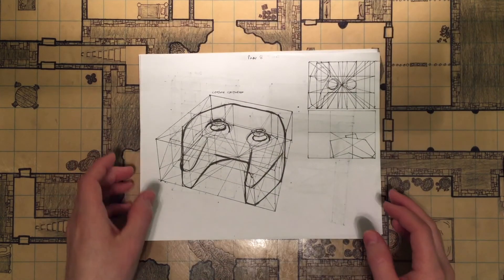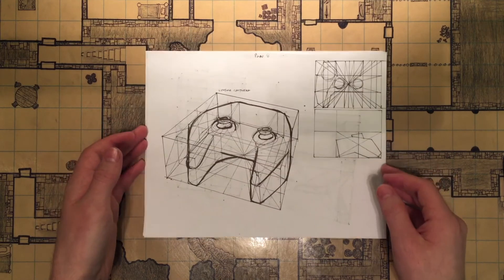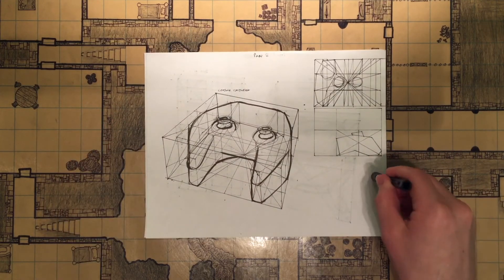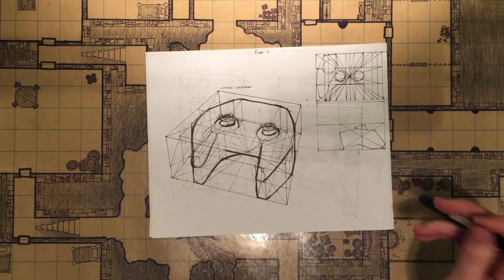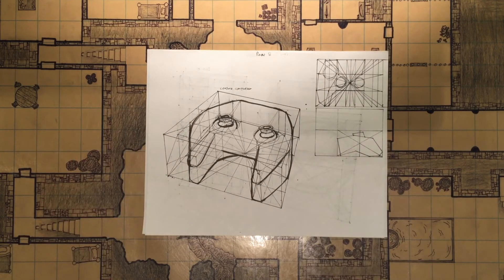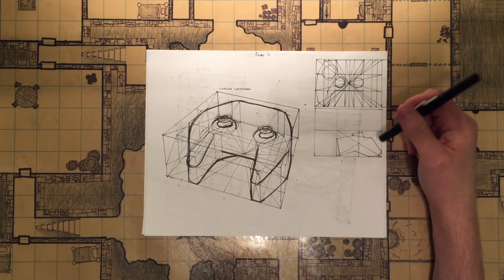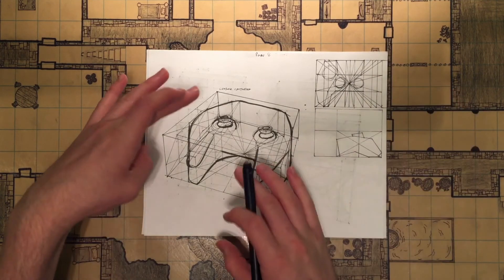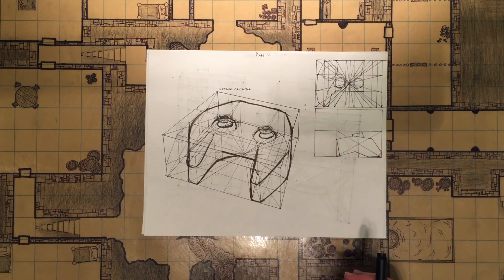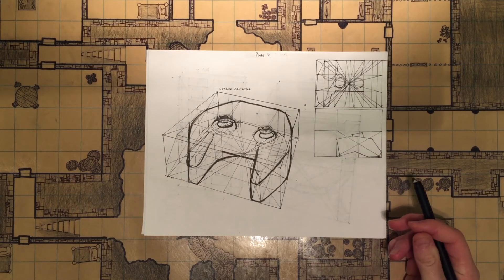Finally I tried to do a console controller and it turned out awful. I just have very little practice with trying to draw super complex objects this way — trying to map it all out is really hard. I tried to do the top-down view and the side view, placing them in there and building off that. It kind of worked but I probably just need a lot more practice on it.